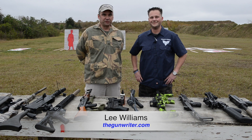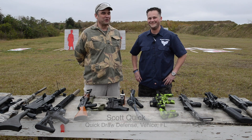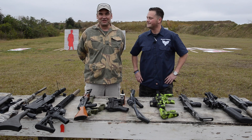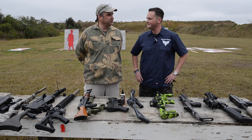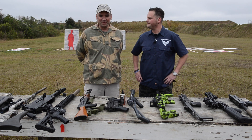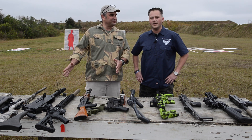Hi, I'm Lee Williams, the gun writer at the Herald Tribune, and I am here at Manakee County Gun and Archery Club with Scott Quick from Quick Draw Defense. This is Scott's first ever machine gun shoot, but he could be doing this twice a year or more. We can't wait — enough talk. Tell us what we're gonna be shooting here today, Scott.